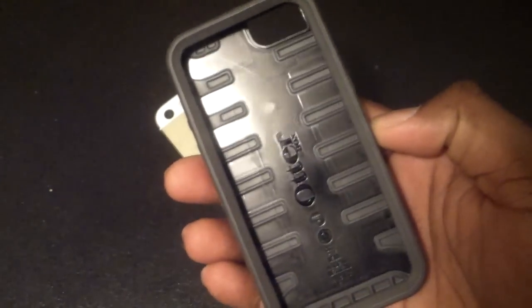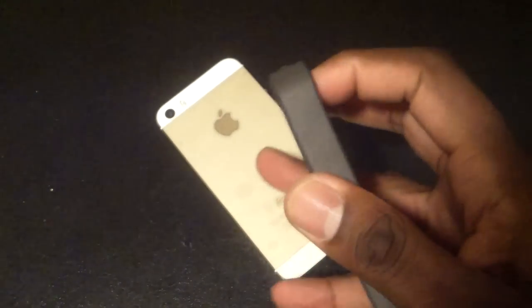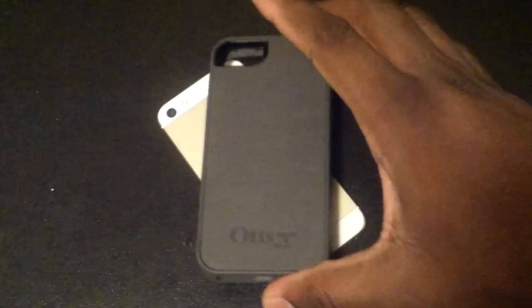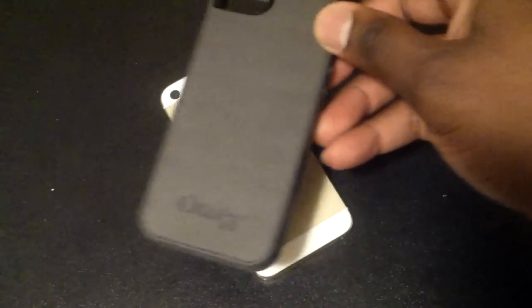I'm a fan of Otterbox. It comes in a double pack with gray and the other one was purple or it could be blue. You get two for the price of one. You're actually getting a discount of about $20 after taxes and things like that, depending on where you live. Where I live, by buying this double pack for $34, I saved myself about $20 as opposed to buying them separately.